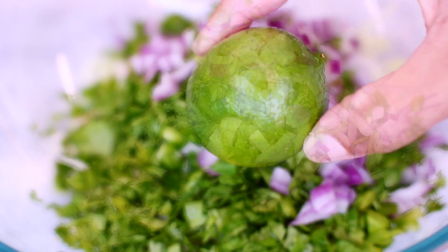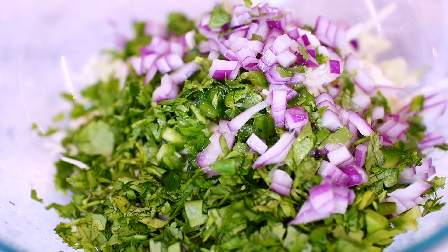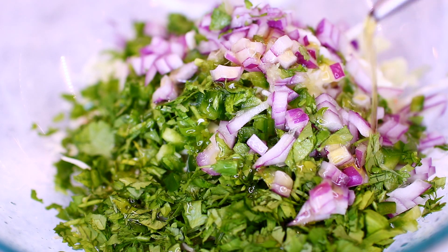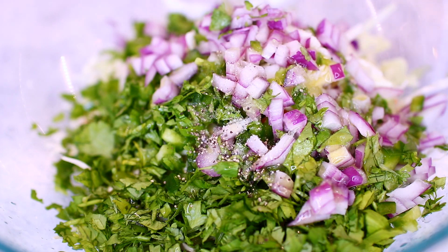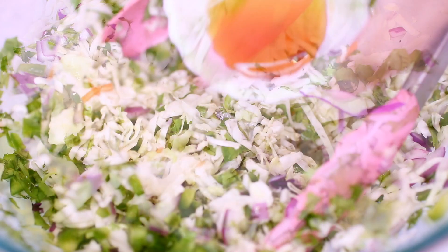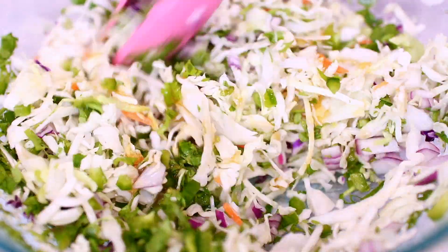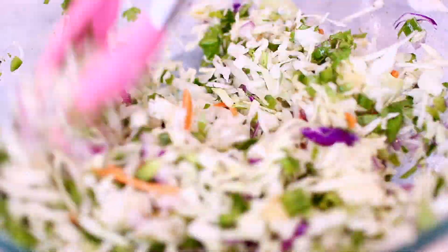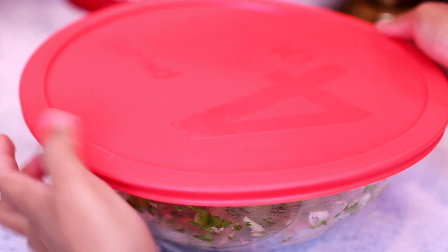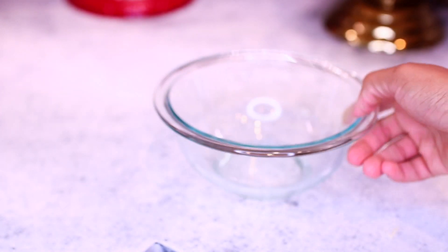Then we're going to add the juice of a whole lime. Once you're done squeezing in the lime juice, go ahead and add about a tablespoon of olive oil, then season with a little bit of salt and pepper to taste. To balance the acidity from the lime juice, we're going to add half a tablespoon of honey to give the coleslaw a nice taste. Mix everything together very well, then place the lid on and put this in the fridge to marinate for at least 10 minutes so all the flavors can come together.